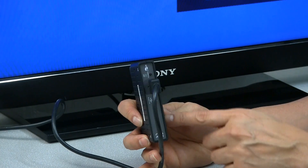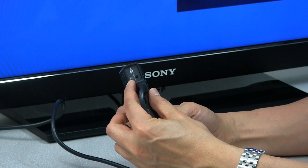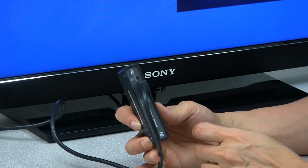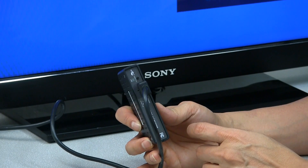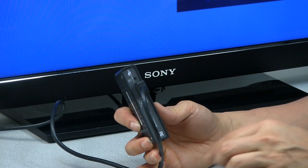As soon as I connect the power to the receiver, this link light will start flashing — that's when the transmitter and receiver are trying to pair up. As soon as they're paired and linked, that light becomes stable and you should be able to see an image on your screen.